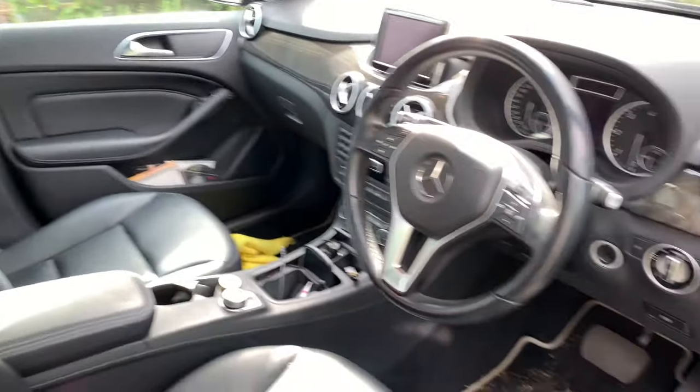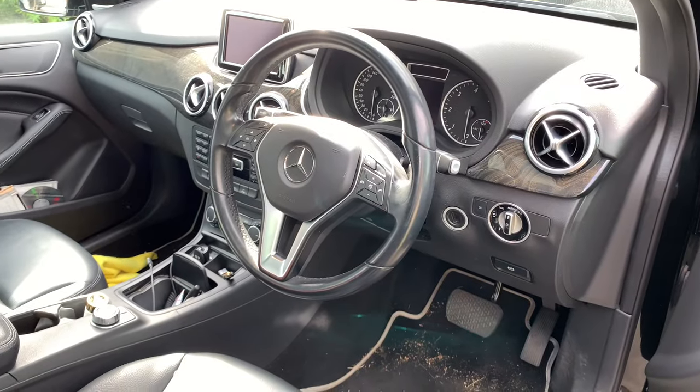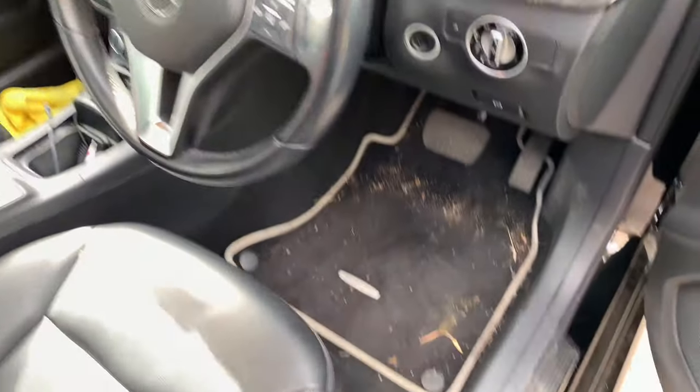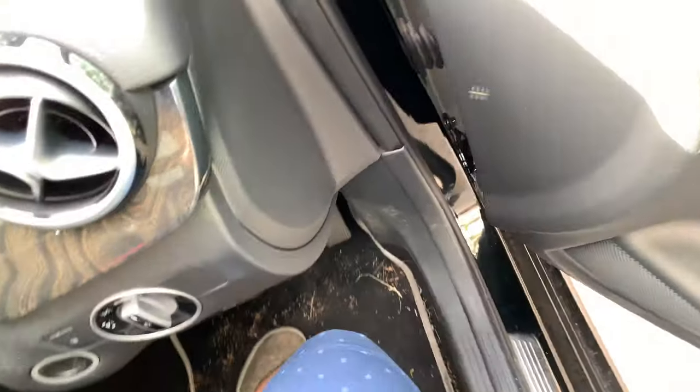This lever down here controls the seat position. The seats in this car are finished in very nice black leather. The headrest adjustments are right there. Overall, the interior is quite nice — I have no complaints. So now let's step inside and start the car.